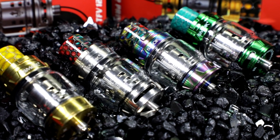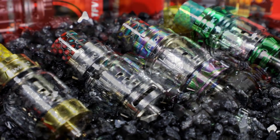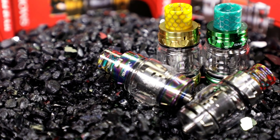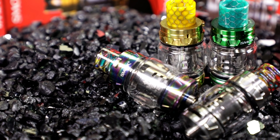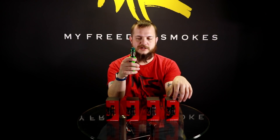The bubble glass gives you 8 mil capacity, and they do include an extra straight glass in the box. It looks like it's going to hold the same amount of liquid as the original TFV12 once you don't have the bubble glass — if you use your extra glass that comes in the box.